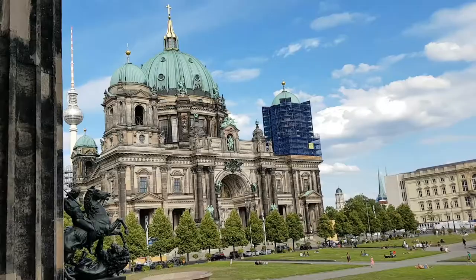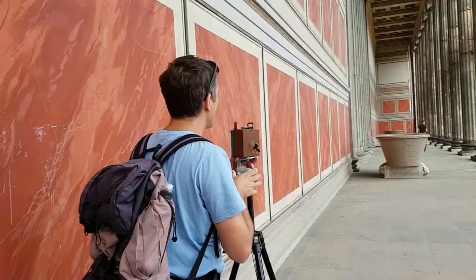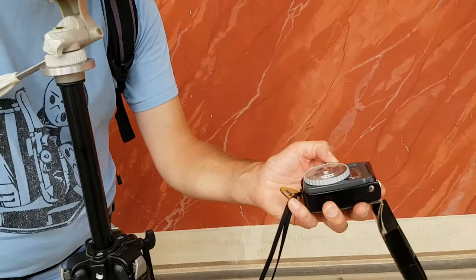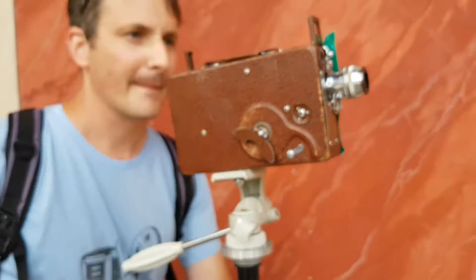Now we are changing to a scene where Franz Schnabel is walking between this... Here, of course, the exposure will be another. We are now in shadow. It shows with 16 frames per second an exposure of 8, which means with this old film we take 5.6 and 4 to test.